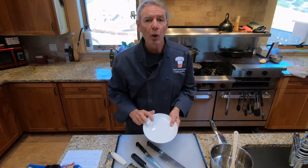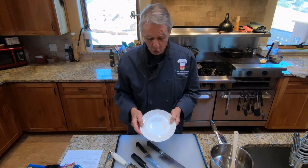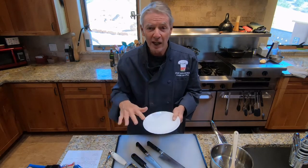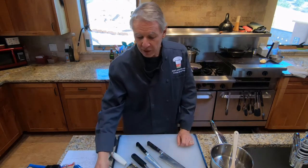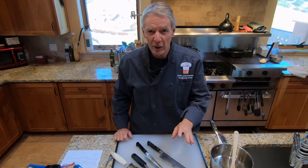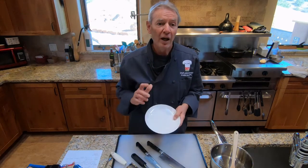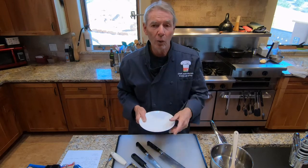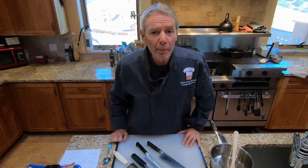We'll need warm plates, one per person — either shallow bowls or plates with a little depth, so the beurre noisette stays in and doesn't run all over when we plate up. These plates should be warm before you plate because the components of this dish lose heat very quickly — starting with warm plates helps keep the food warm when you serve it. Finally, we need a plating spoon. That's all the equipment. We'll break, come back, and start cooking.